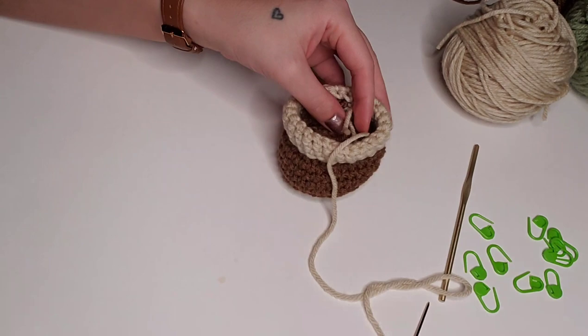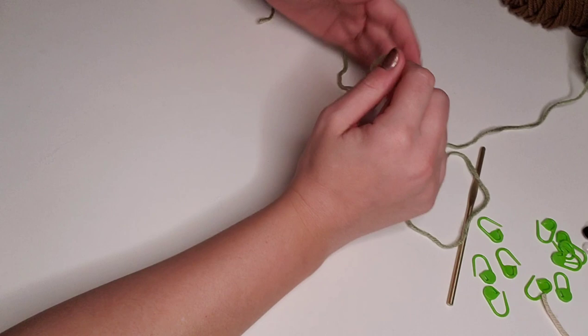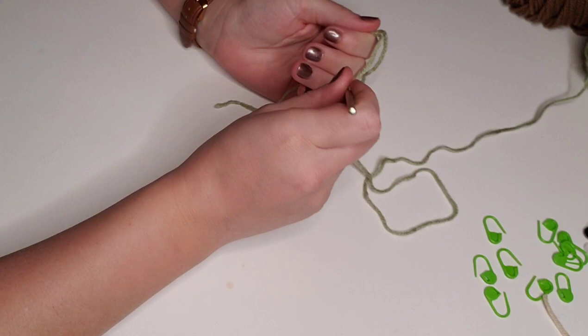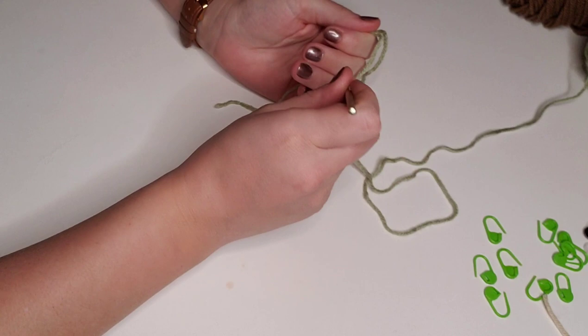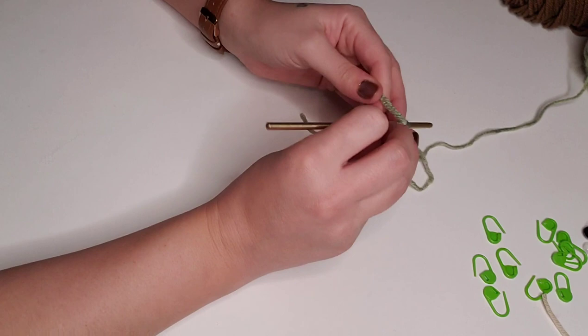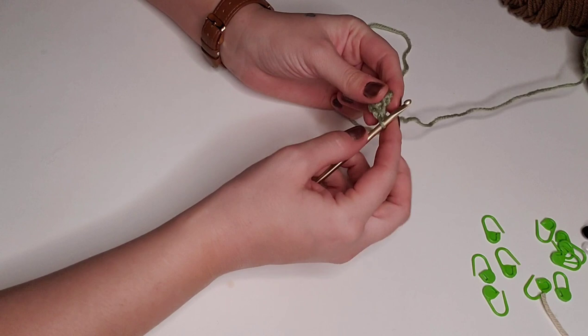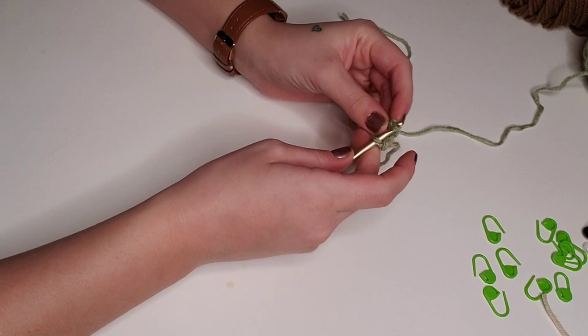Now we'll add a bit of stuffing and set this piece aside. To begin with the head, we're going to create a magic circle with green yarn and single crochet six stitches into the magic circle. Then pull that loose tail to tighten the magic circle. For round two, place two single crochet in each stitch around for a total of 12 stitches.